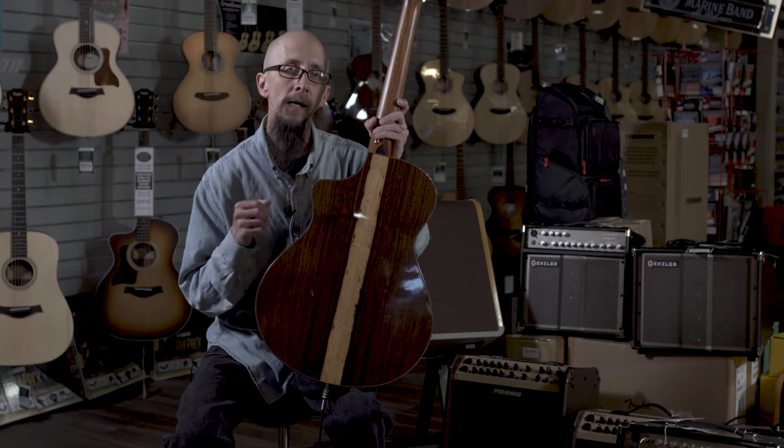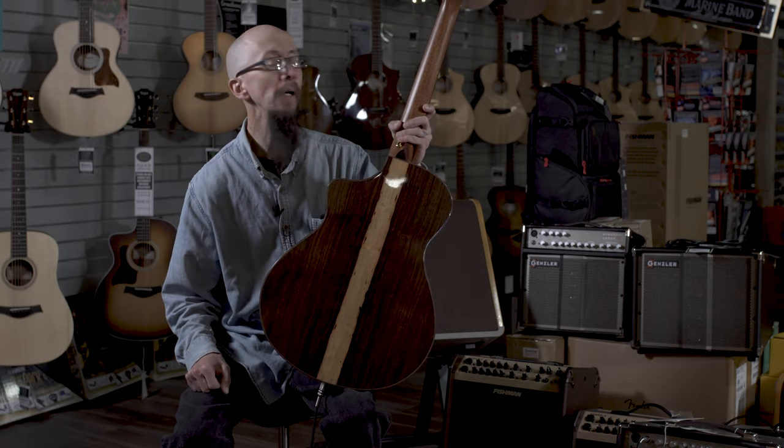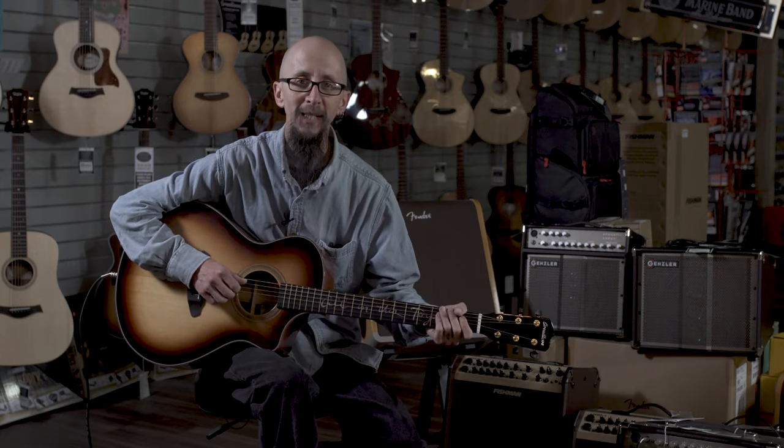They come from South America. In South America, Grenadillo is known as the wood that sings, and this guitar definitely does it. Check it out at moreguitars.com and at More Music in Evansville, Indiana.